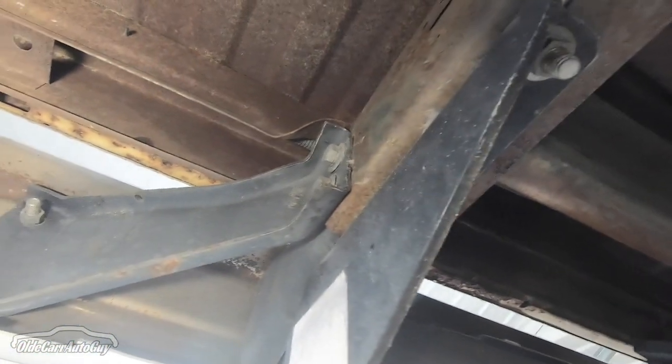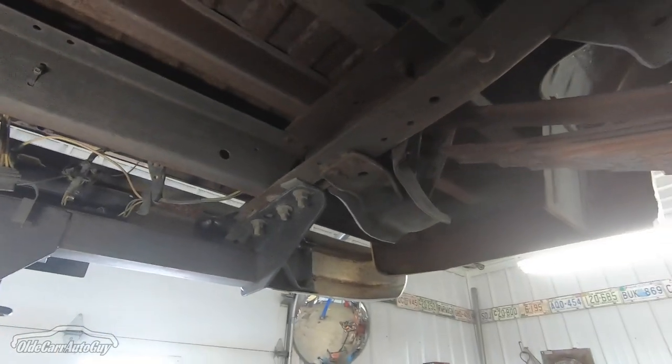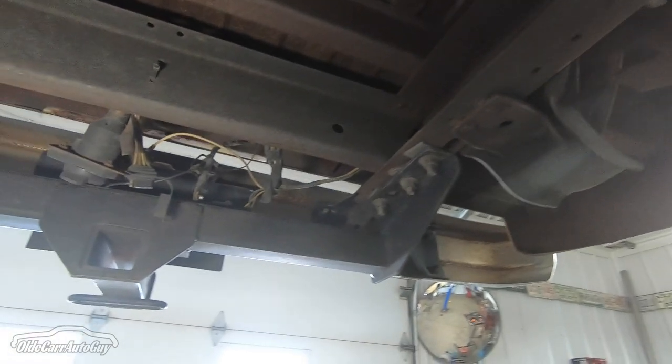Going up to the inner fenders back here, everything's in good shape. The back bumper looks brand new or fairly new — the bracket still has some black paint on it. This trailer hitch will be coming off. We don't need a trailer hitch for this truck, and if we're going to lower it we definitely don't need things any closer to the ground.